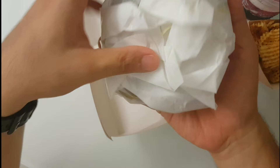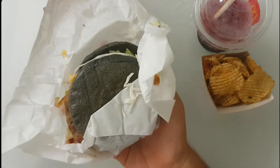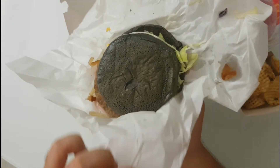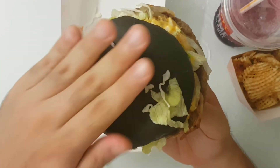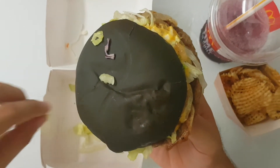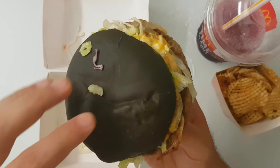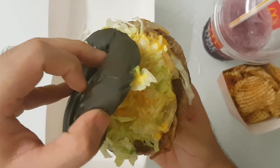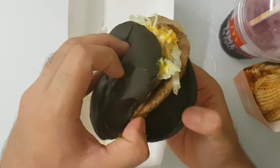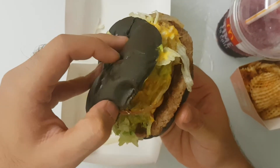Unboxing the burger — it's black. Wow, okay, it's a black bun burger. The pictures you see on the ads are for illustration purposes only — this is the reality. You got the sauce, you got the lettuce, you got the kimchi patty — and that's it. Only three things.